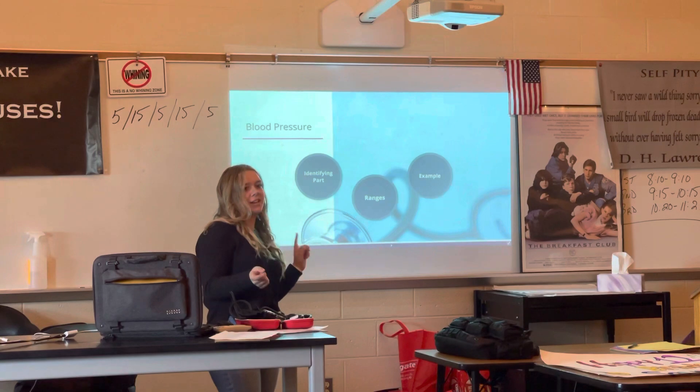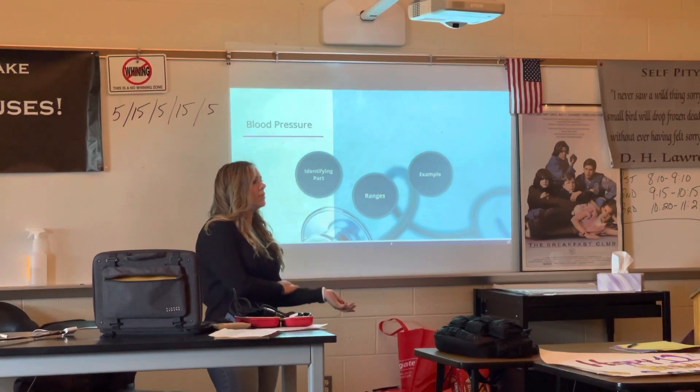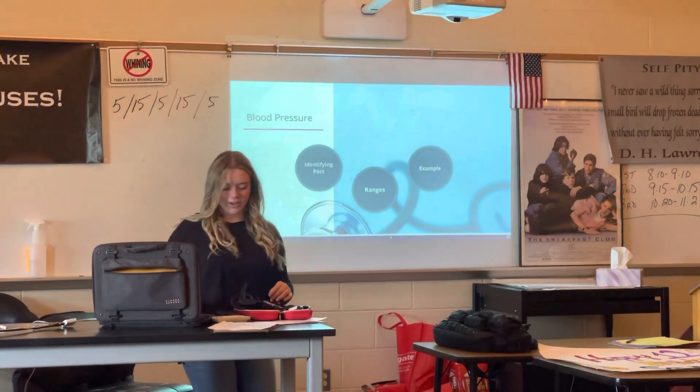So first I have a question for you guys. Have you ever went to the doctor and they take your blood pressure and then you see a weird number and you don't know what it means? Well, I'm going to show you how they do it.